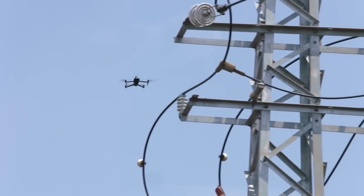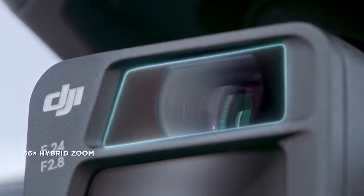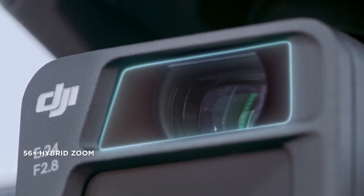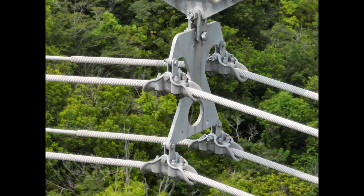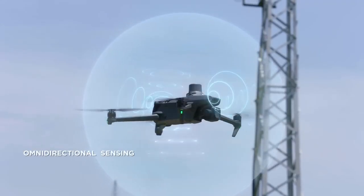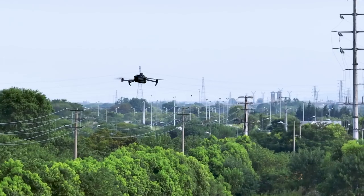The zoom cameras on both DJI Mavic 3E and DJI Mavic 3T support powerful 56x hybrid zoom, with resolution of targets like a three-millimeter-width wire from a distance of 15 meters. Wide-angle lenses provide next-level omnidirectional optical sensing for enhanced operation safety.